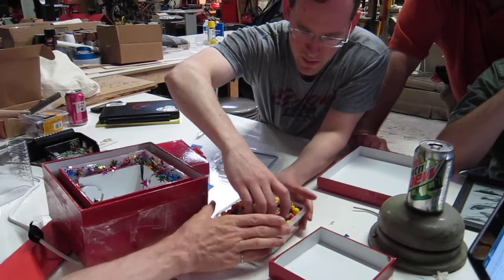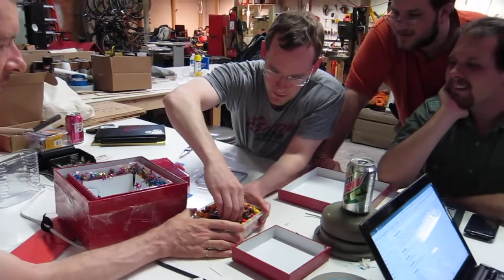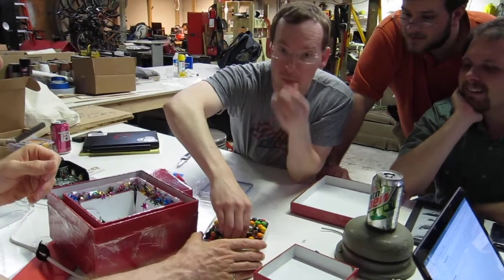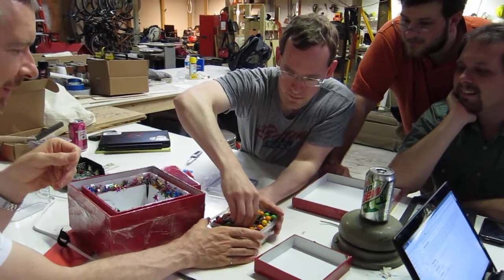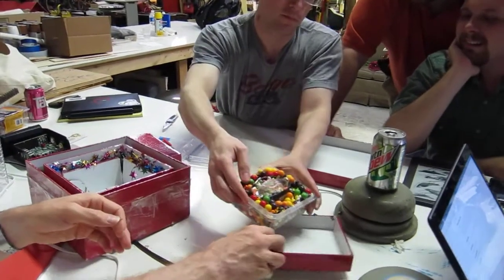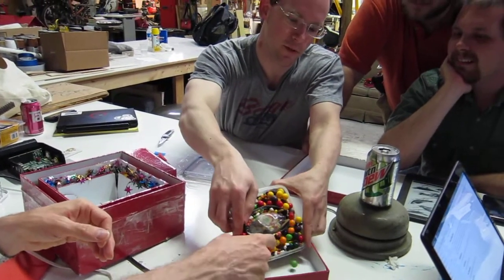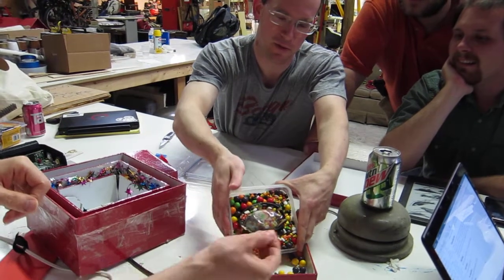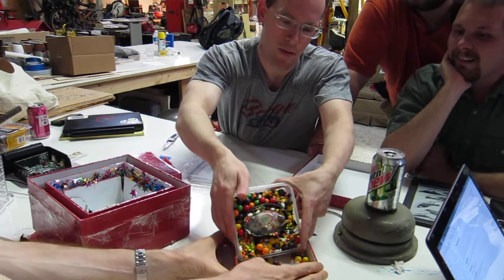A whole bunch of candy. I guess those are gumballs? That's glued down. See if you can dump the candy out — just put the candy out in the box. We don't waste any, it's so good. Those are gobstoppers — those are not gum. They're not, hurt your teeth.